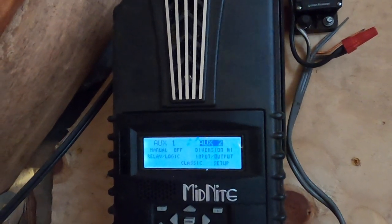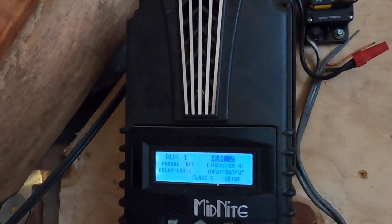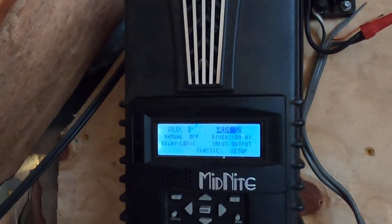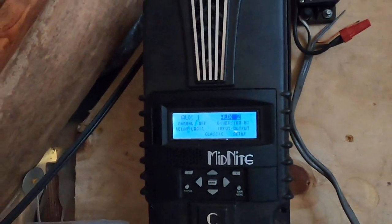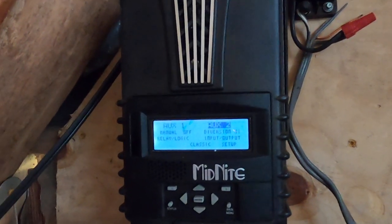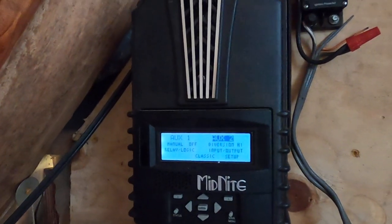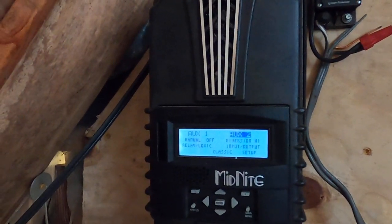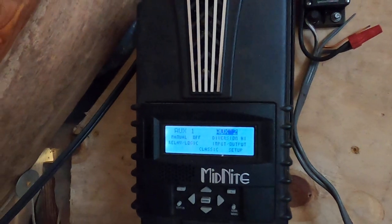Integrating those two different charging modes in one system can sometimes be difficult, but I've been working with it for 25 years or so and I'm starting to get it figured out. What we've done is configured our Midnight Classic 250 charge controller to accept solar charging from the panels — MPPT normal charging — and it'll taper the charge from those as the battery gets full and then shut them off without any issue.